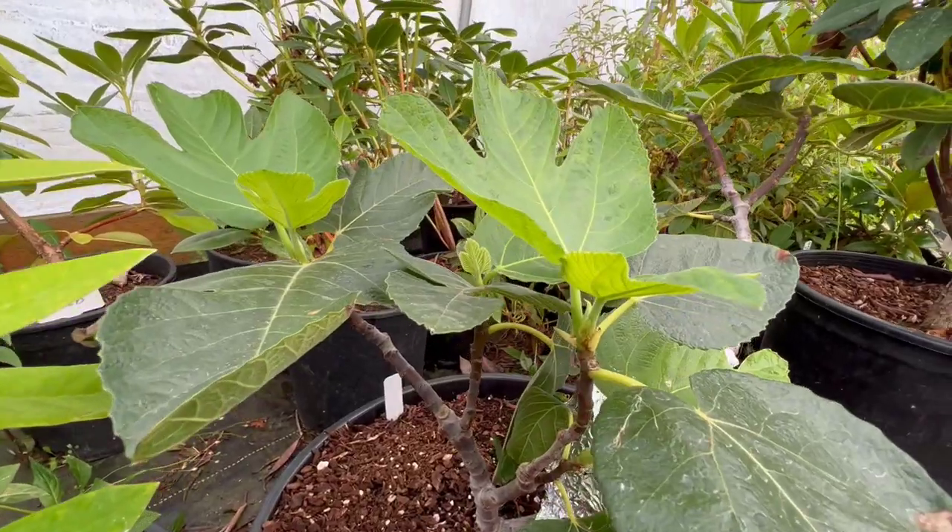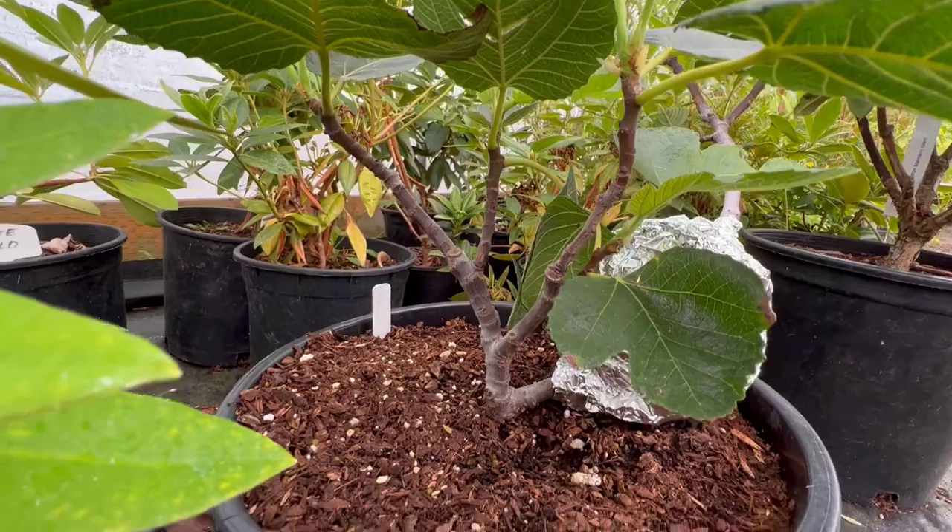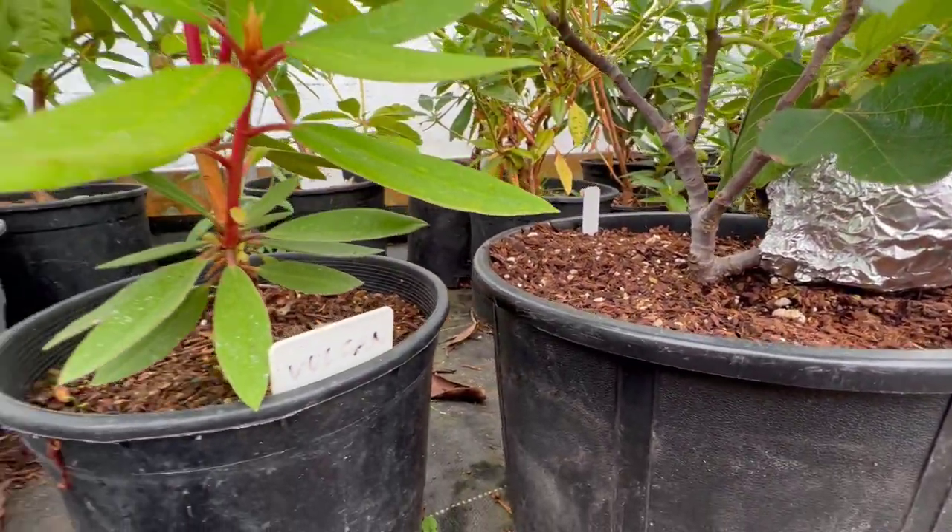It doesn't need any lighting. They go dormant through the winter and don't need light until spring when those buds start swelling and they want to start growing again. You definitely need to get them back outside when that starts happening because you don't want long spindly pale growth from lack of light. But through the winter, you don't need any light or extra protection. Just throw them in a shed — it will provide enough protection from the wind, the snow, and the rain, and a little bit of frost protection since the frost happens more slowly inside that building.